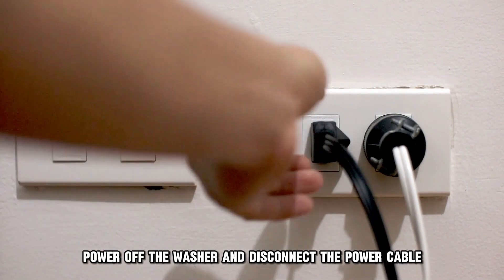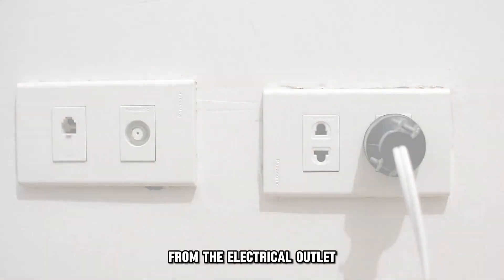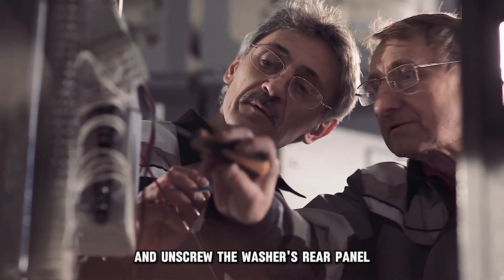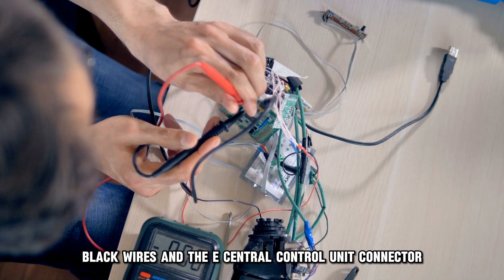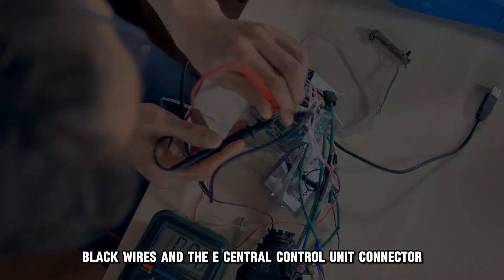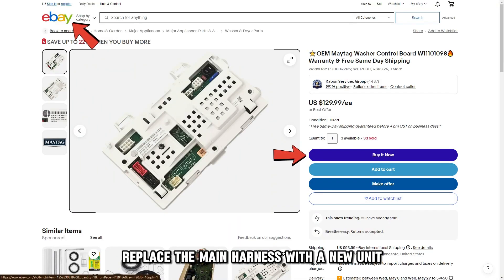Power off the washer and disconnect the power cable from the electrical outlet. Turn off the water supply and unscrew the washer's rear panel using a screwdriver. Check the continuity between the sensor's black wires and the central control unit connector using a multimeter. If the continuity test fails, replace the main harness with a new unit.